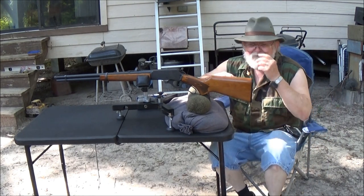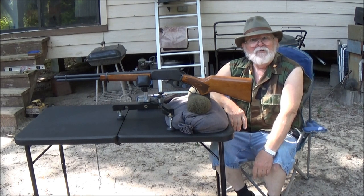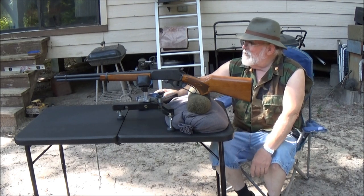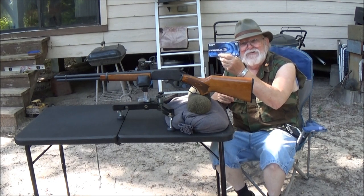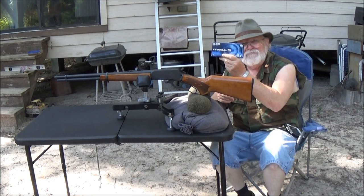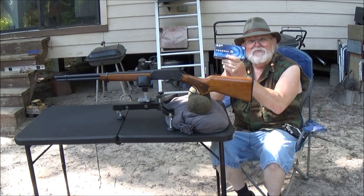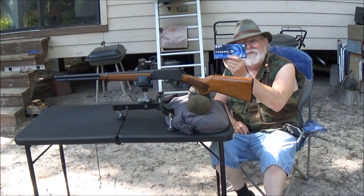Well, the bore sighting didn't work out as planned. It didn't work as well as I wanted it to — my batteries were so weak it barely would show up on the target. But we're gonna go to Plan B: get out a box of ammo and actually do some shooting and sight it in that way, which is what you have to do anyway when it comes down to it. This is 150 grain and I prefer the 170 grain, but this will get us on paper and close enough.